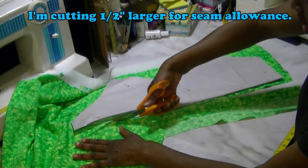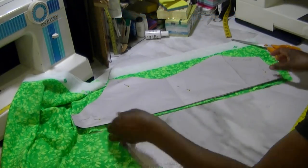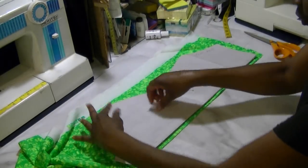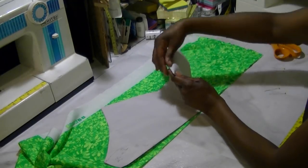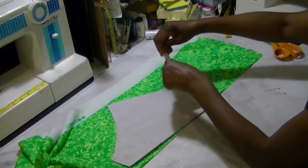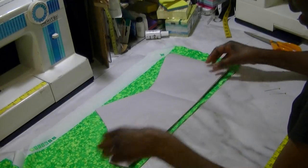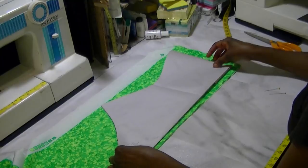I'm cutting a half inch bigger than the pattern actually is because we're going to have a center seam down the back. Let's take the pins out and fold this down because now we're cutting the back. I'm going to bring this up to the top to help save some fabric and move it in half an inch since I've already cut that.